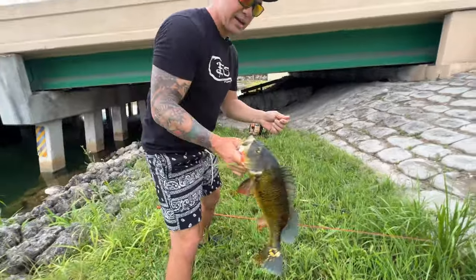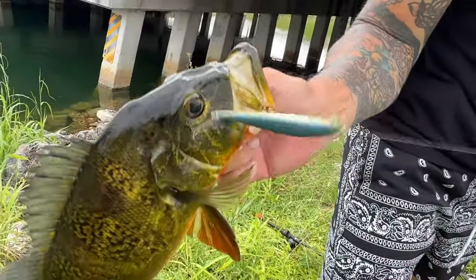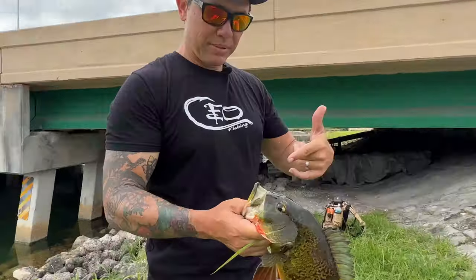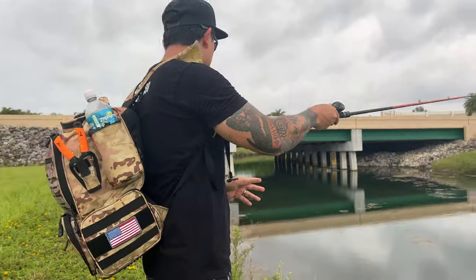Nice, watch out for the lure. Look at that — chomped it! Got him in the lip, got him in the cheek, but you know what, still means I got a fish. Let me get him unhooked without hooking myself. Stay tuned for the next fish — I'm just literally gonna drop this Livingston lure back in here.